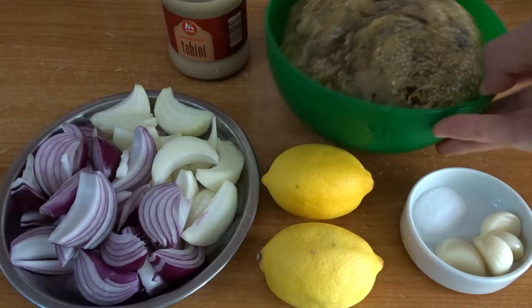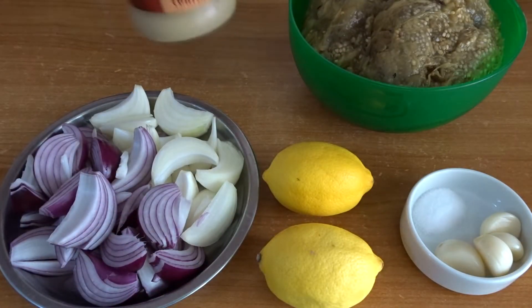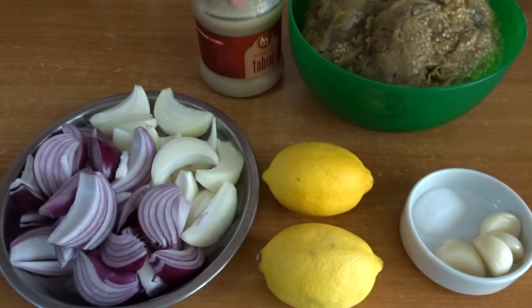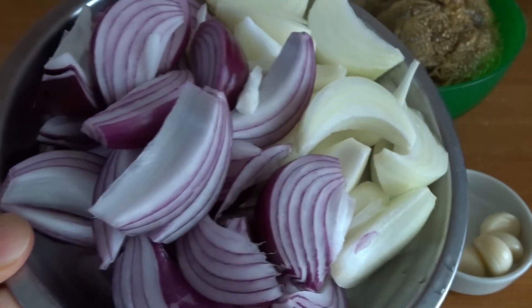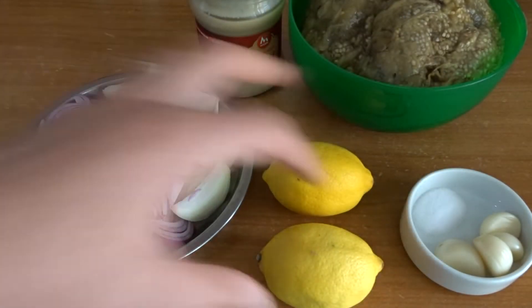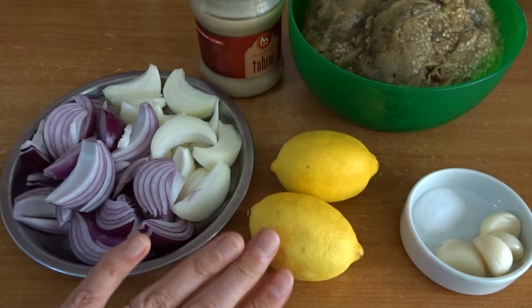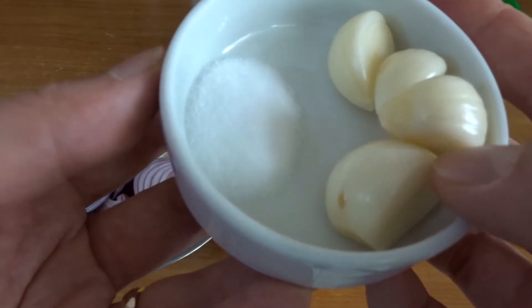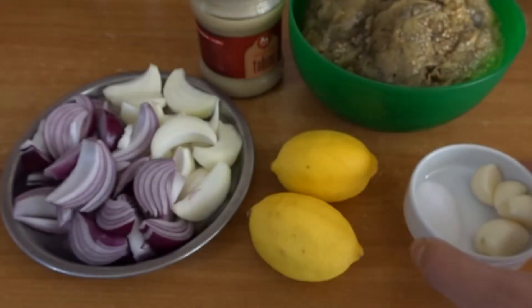I used baked eggplants — or you can use grilled eggplants that you peel and let drain a bit — some tahini, onions (I usually use white or red onions because they are sweeter), lemon juice, garlic cloves or garlic powder, and some salt. This is actually a double batch because we love this dip in our house.